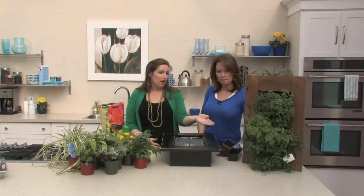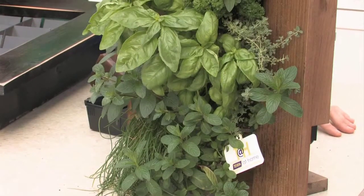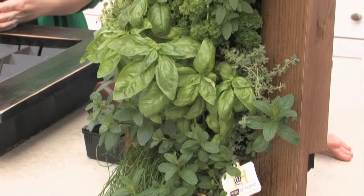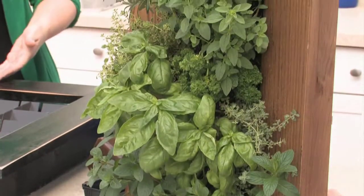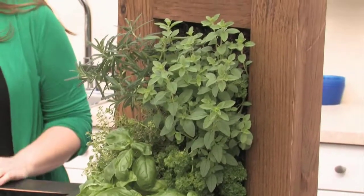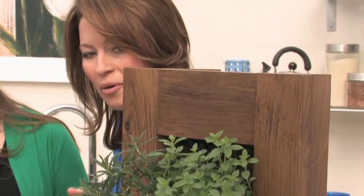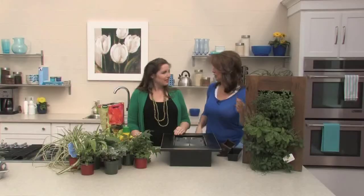For outside, we've got a great option here with herbs already planted. A lot of people are dealing with smaller and smaller spaces. So growing up is a great way to take advantage of the small space you have and not have pots all over the place. When it becomes something functional — where you have rosemary and you literally just clip it off — that makes it an extra bonus.